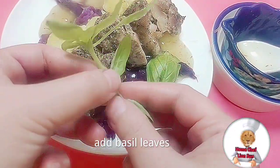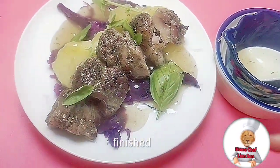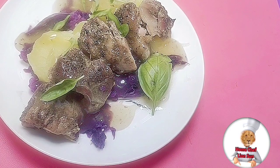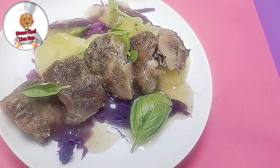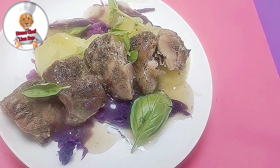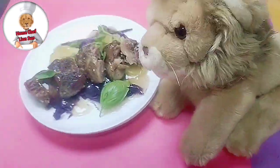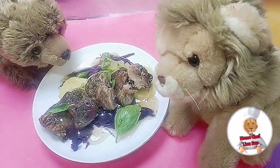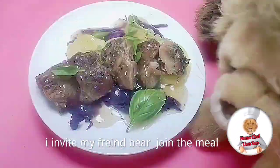Add basil leaves — finished! I invite my friend bear to join the meal.